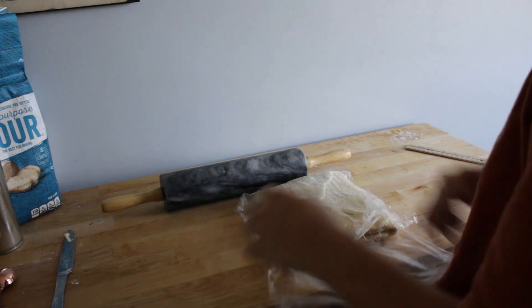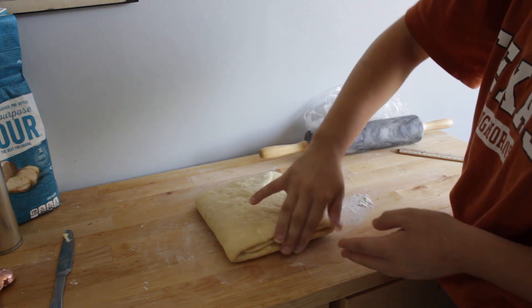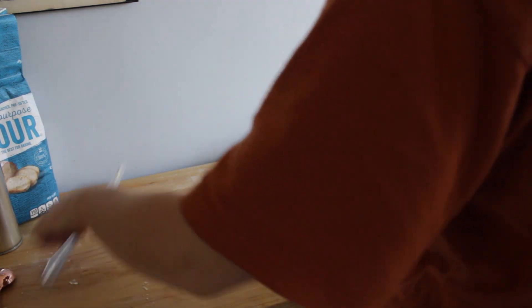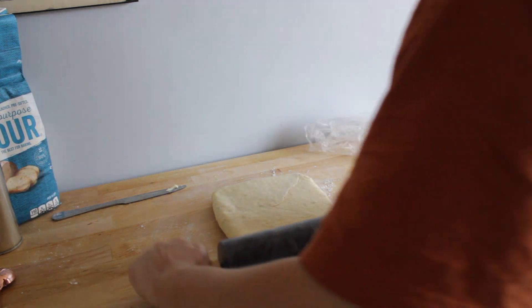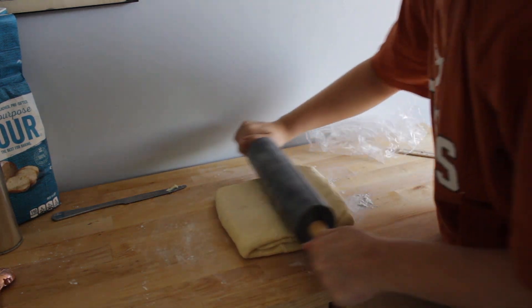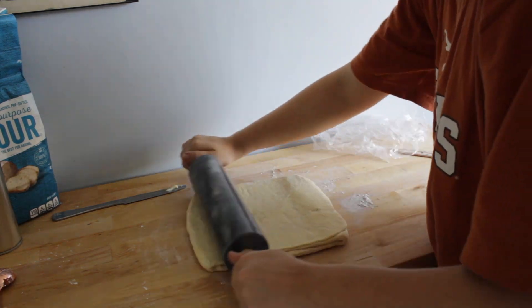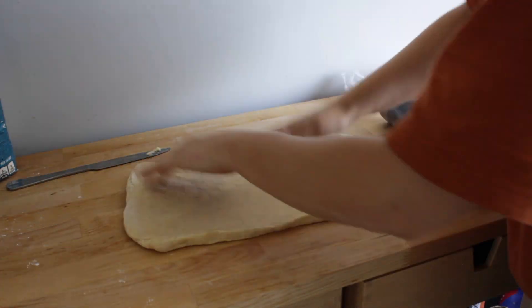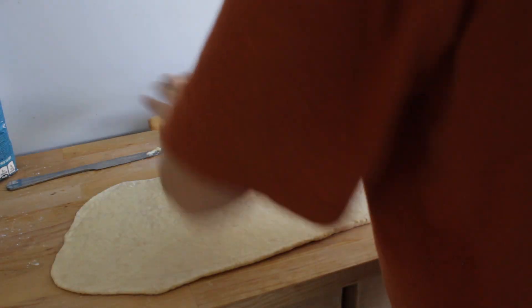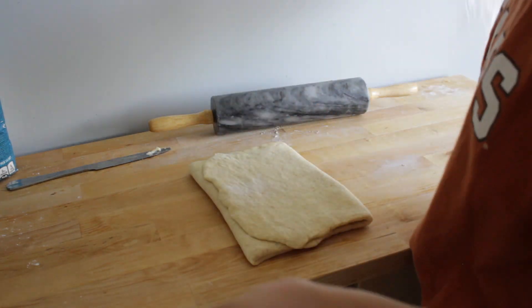It's been resting in the fridge and now it's time for our second turn. Grab it off the plastic wrap, flour your work surface, and roll it with the open sides vertically. Roll it out again to 20 inches, fold it again like a book — same thing. Wrap it up and rest it.